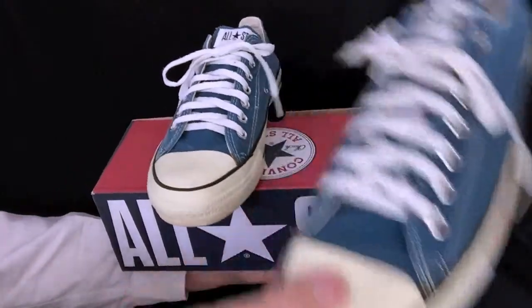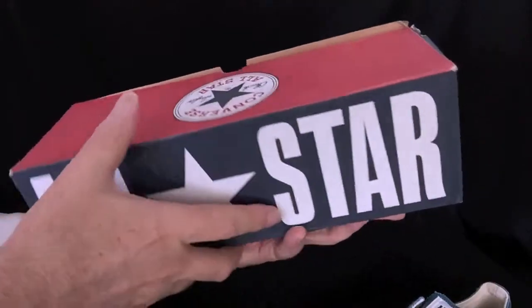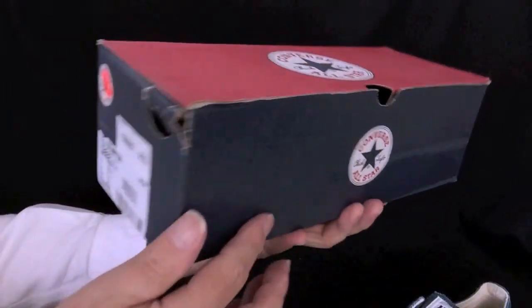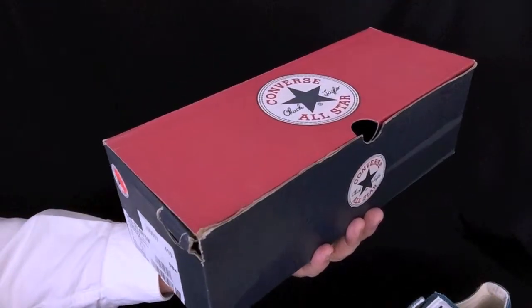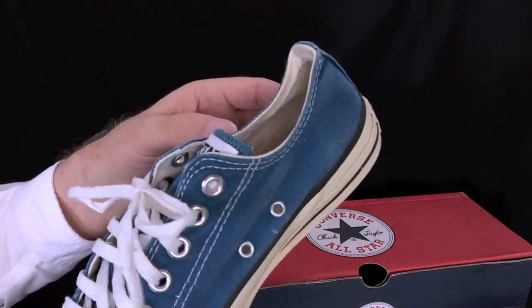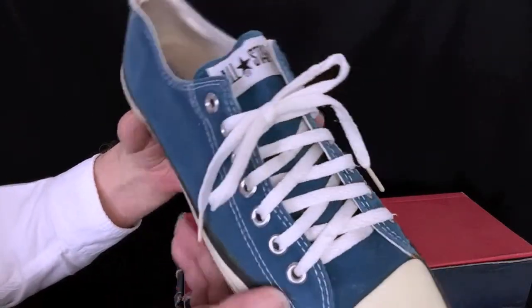Let's have a look at this box. It is the sort of box these shoes came in, but this is not the exact box they came in because it's marked Navy, size 11, and Indonesia. These shoes are none of those — they're size 9.5 American, and they're not Navy.